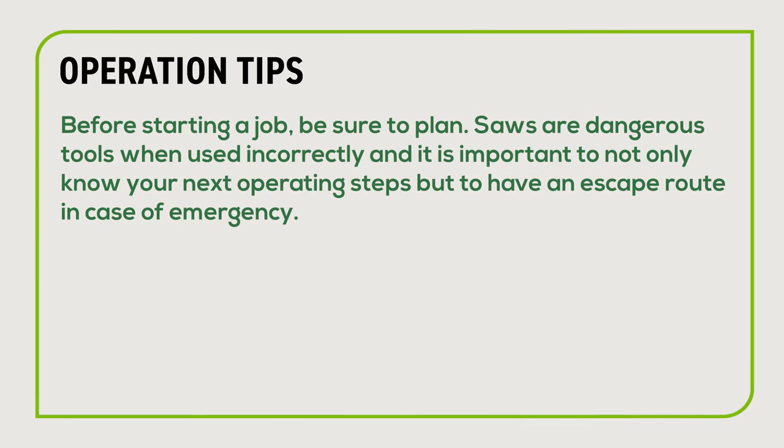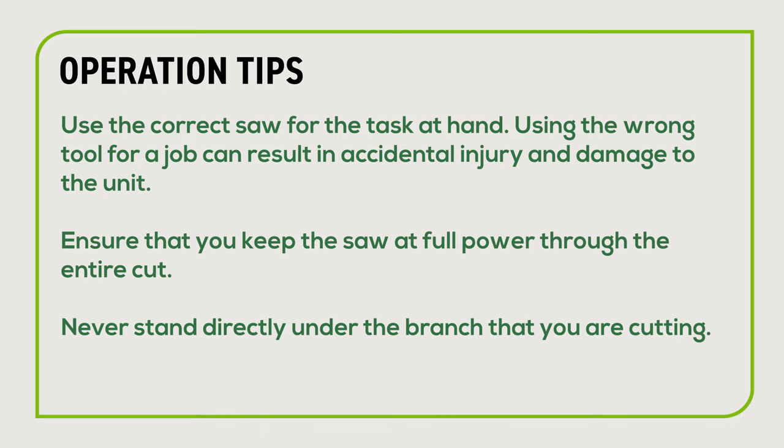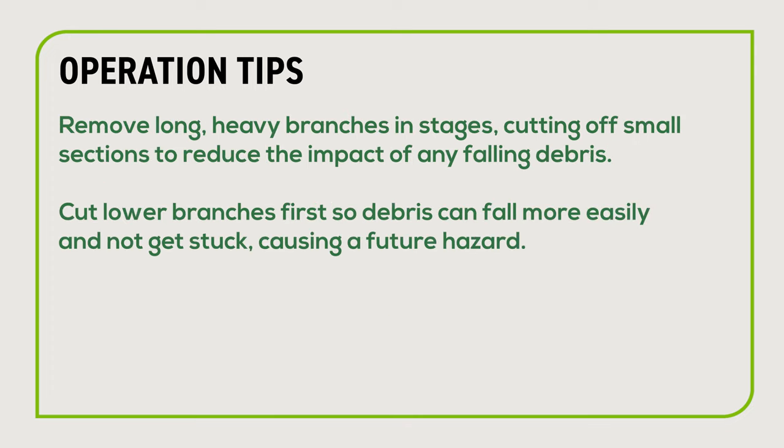Before starting a job, be sure to plan. Saws are dangerous tools when used incorrectly — it is important to not only know your next operating steps but to have an escape plan in case of emergency. Use the correct saw for the task at hand, as using the wrong tool can result in accidental injury or damage. Keep the saw at full power through the entire cut. Never stand directly under the branch you are cutting. Remove long, heavy branches in stages, cutting off small sections to reduce the impact of falling debris. Cut lower branches first so debris can fall more easily and not get stuck, causing a future hazard.